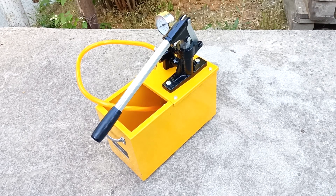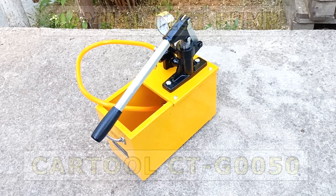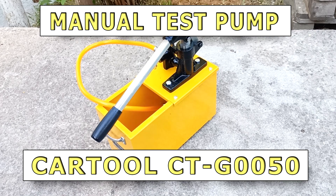Hi all, Igor Ekimov is with you. Today we will look at the Heating and Water Supply System Pressure Tester Cort G0050 from Cartool.